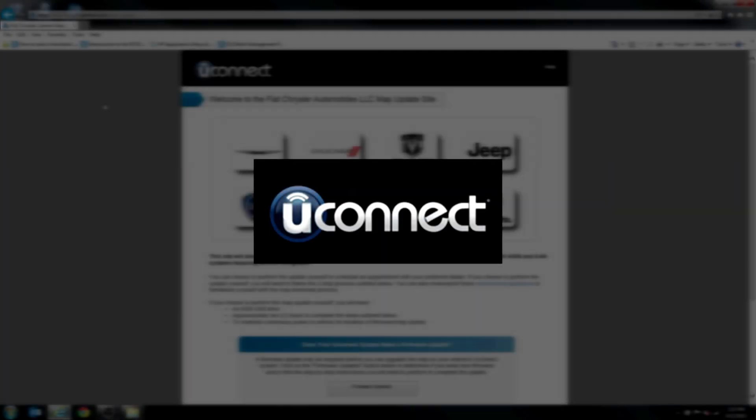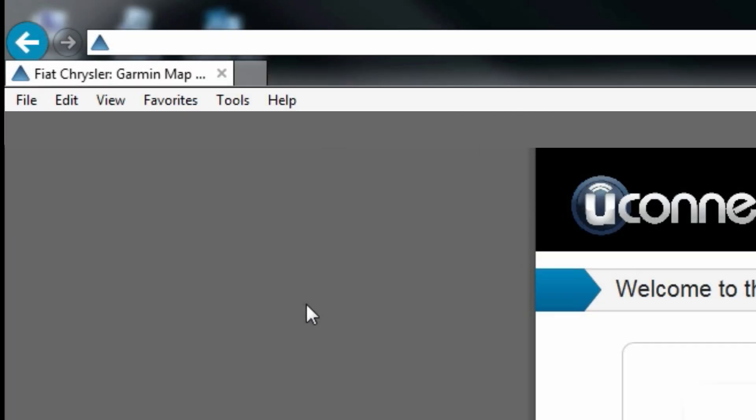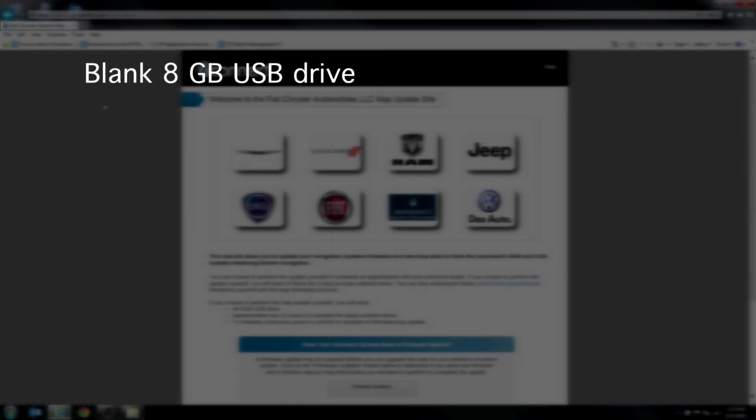Welcome to the Uconnect Fiat Chrysler Map Update process. You will begin by accessing the official map update site at Garmin.com/auto-update. To update your maps, here is what you'll need.